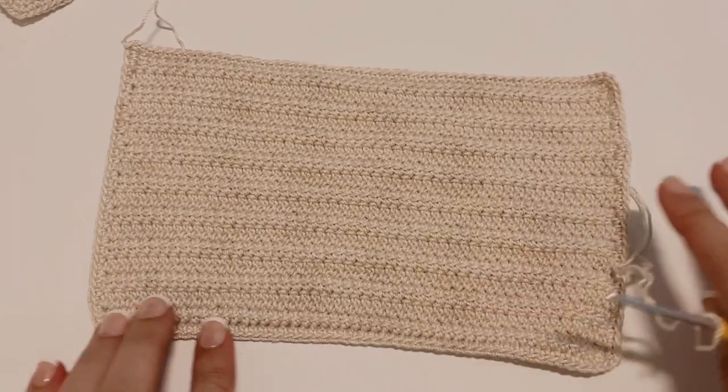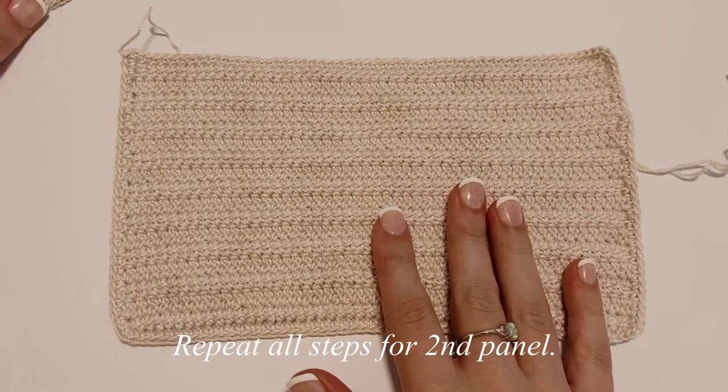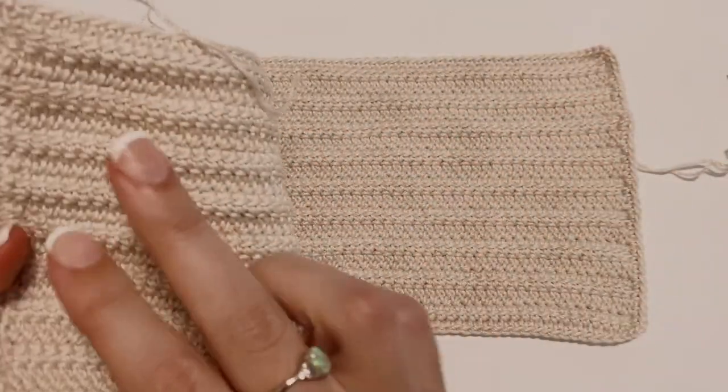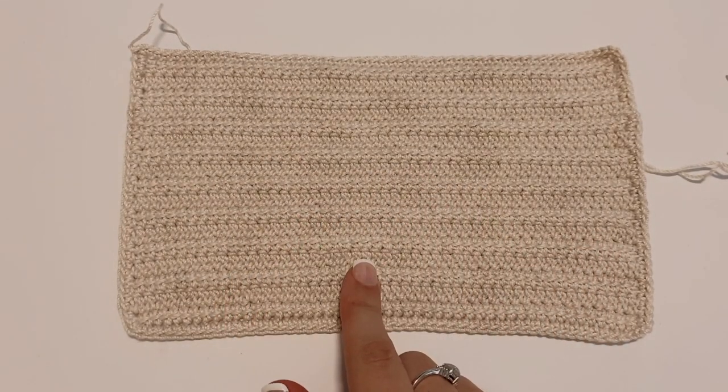That is the first completed panel. All you're going to do for the second panel is repeat everything I just did. Once you are done with both panels, come back and I'll show you how to make the strap.